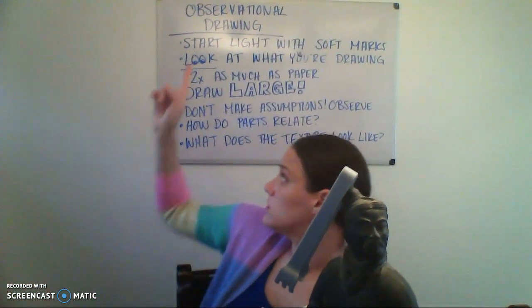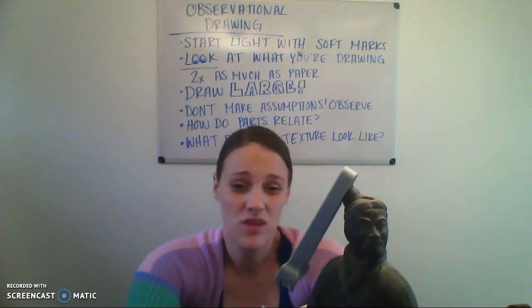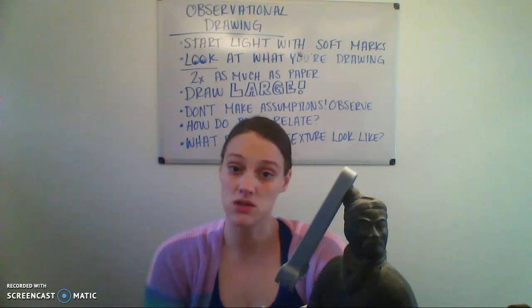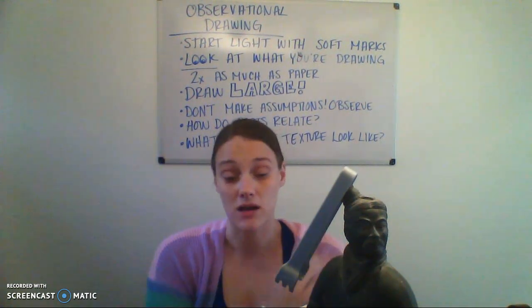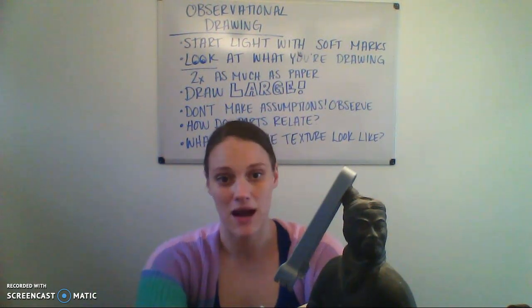The important thing about your 15-minute drawings — other than actually setting a timer for 15 minutes, and if you think I can't tell, you're crazy, I know when you've spent 15 minutes on a drawing — you need to give yourself some feedback. Give yourself some constructive criticism about how you think your drawing went and how it relates to all of our observational drawing concepts. Maybe your first 15-minute drawing you're like, 'I really drew this way too small.' Write yourself some feedback either on a post-it note or on the back of your drawing. That feedback is part of your grade this week, so make sure that when you photograph your work and upload it into Teams you're including that feedback piece as well.